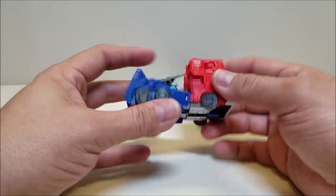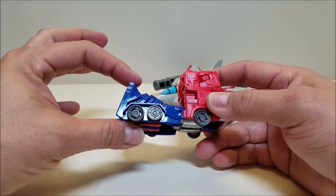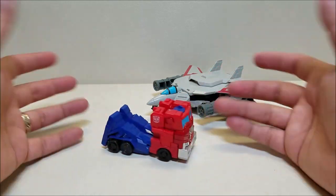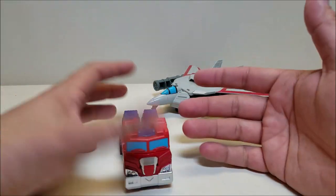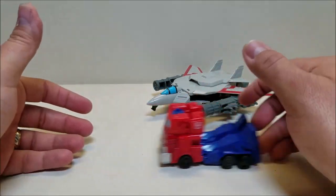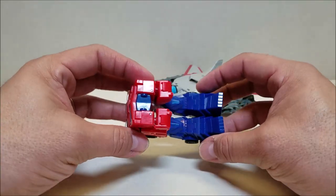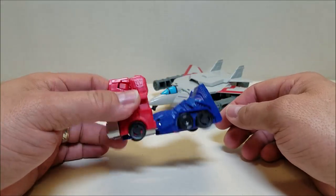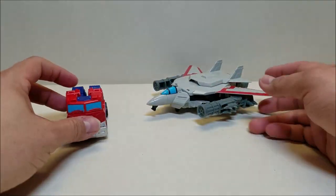My kid doesn't mind it, but as far as truck modes go, this is pretty weak. It is a serviceable enough truck mode — it does roll, so I guess it does that. There's no trailer and no trailer options, and even if there was a trailer available, I don't think there's a way it'd hook up to it. So yeah, not the best truck — kind of a weak mode.